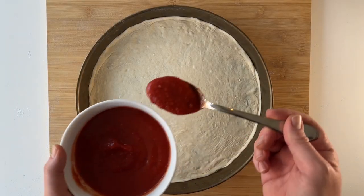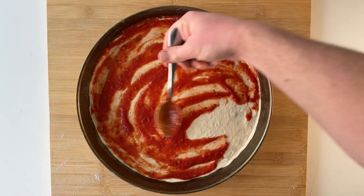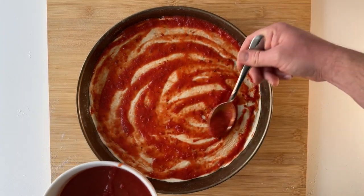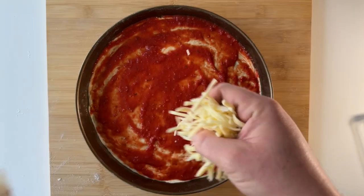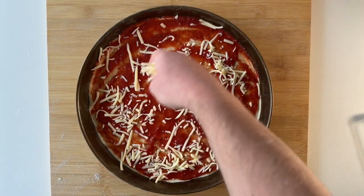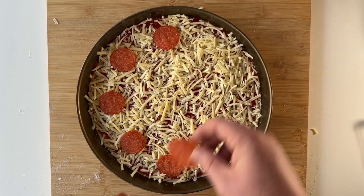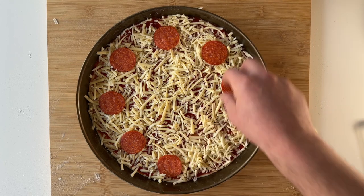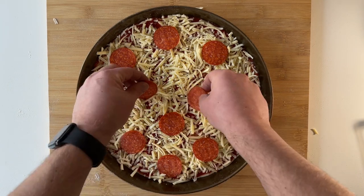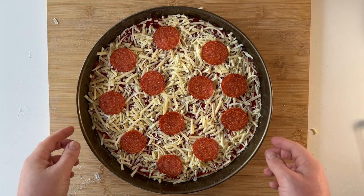Now we're going to add some sauce. As this is a bar style pizza, we're going to spread our sauce right to the edges. Next we add the cheese, spreading it right the way to the edges so that it gets nice and crispy on the sides of the pan. For toppings today we're going with a traditional pepperoni pizza. Now we're ready for the oven.